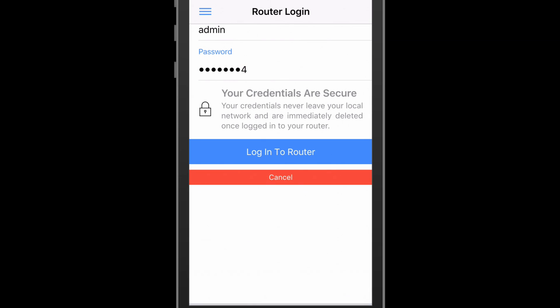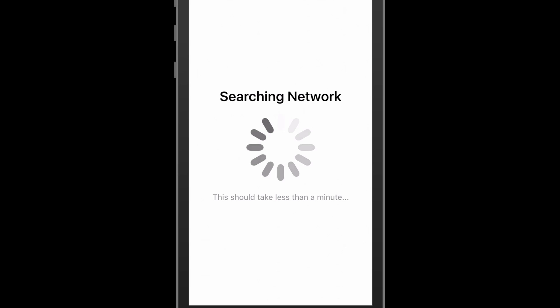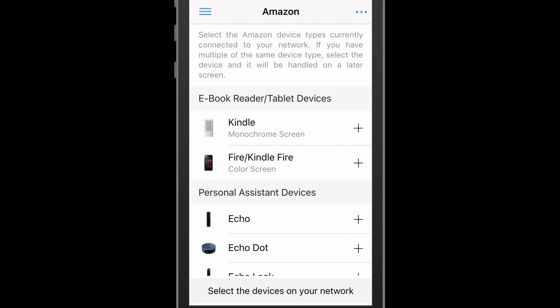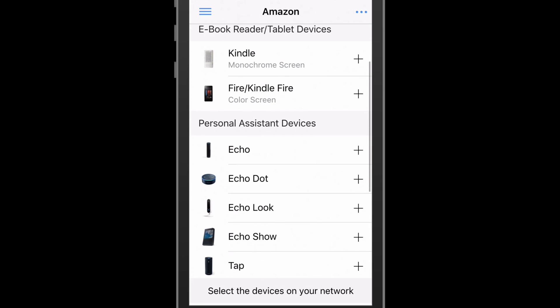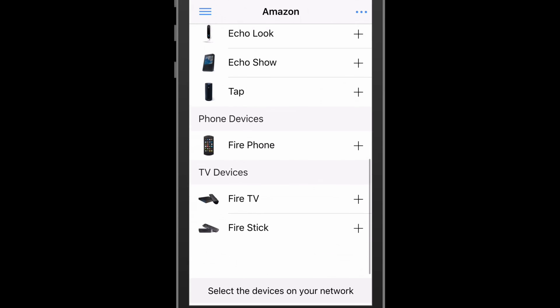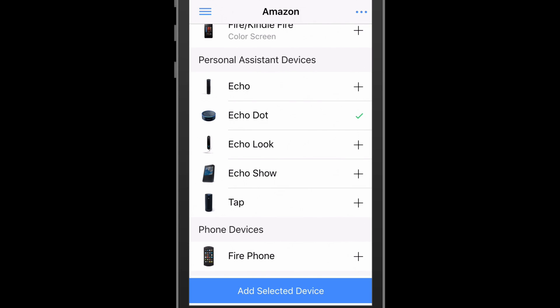After probing the network, IoT Watchdog has found a single device, which appears to be an Amazon device. If there were more devices by different manufacturers, they would appear on this list. Now we have a list of Amazon device types. The device we want to add is an Echo Dot. We could also take the time to add more devices here that weren't detected, but we'll stick to the one for now.